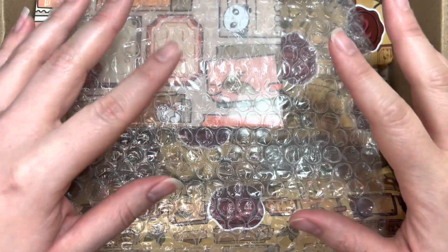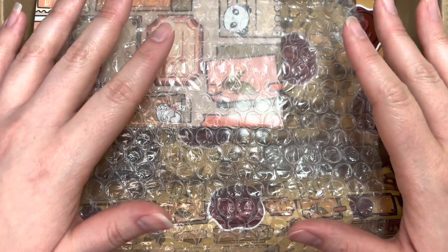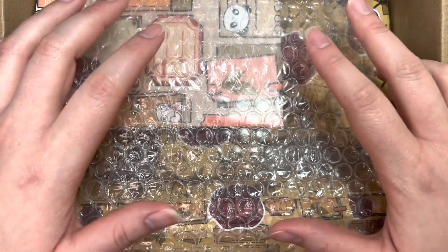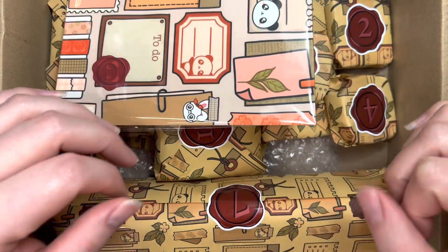Hey y'all, hope you're doing well today. I'm super excited because I get to open my Paper Echoes advent calendar. I pre-ordered this back in September and it's been sitting in my room for a couple weeks and I'm really excited to get into it. So we're gonna go ahead and get started.